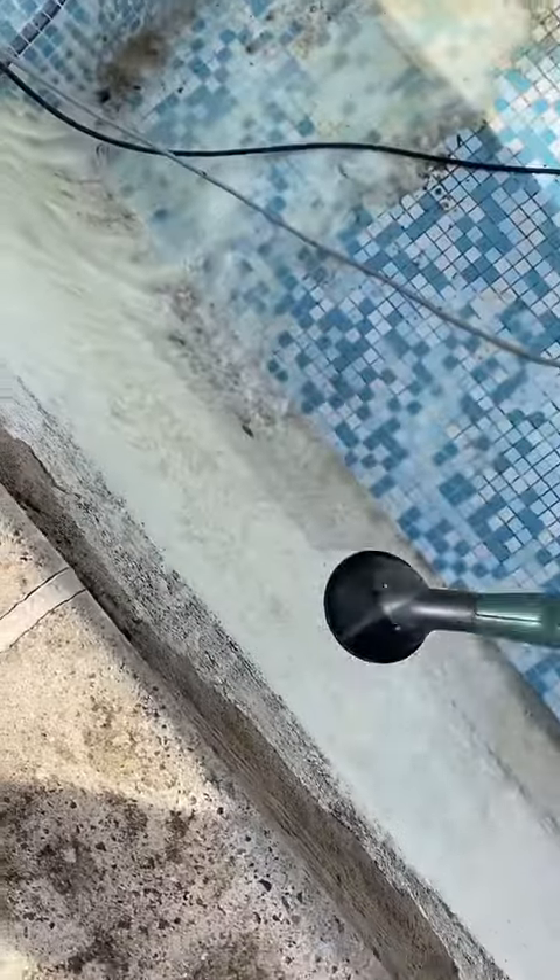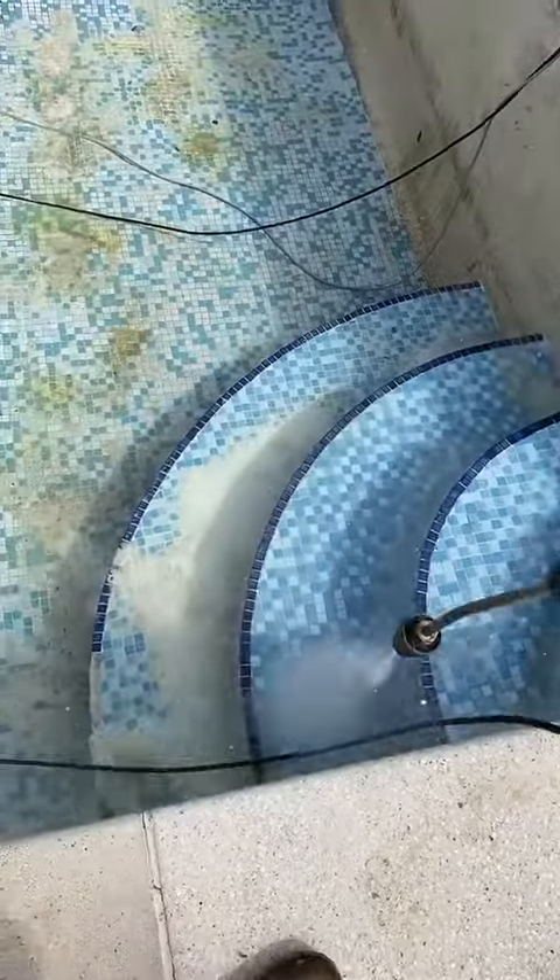All the sludge and mess from the pool went into a skip. There's also a lot of broken tiles on the floor — this just shows you how thick it was.